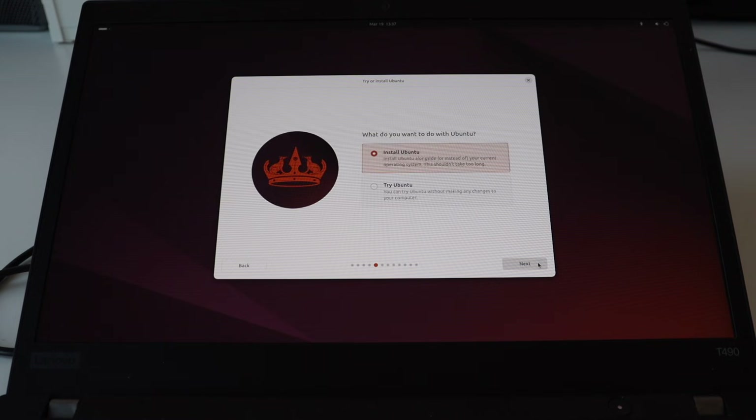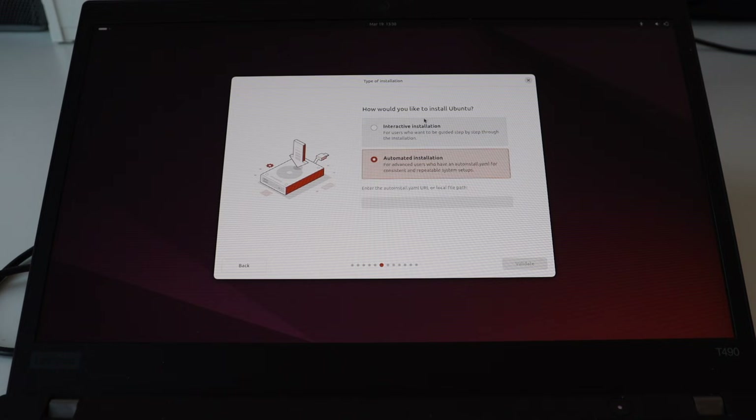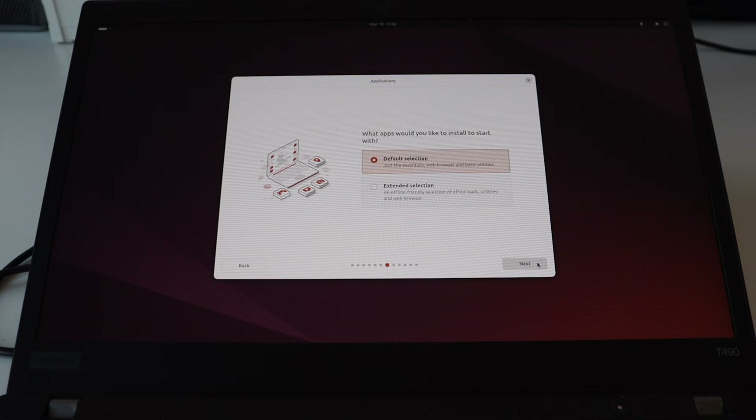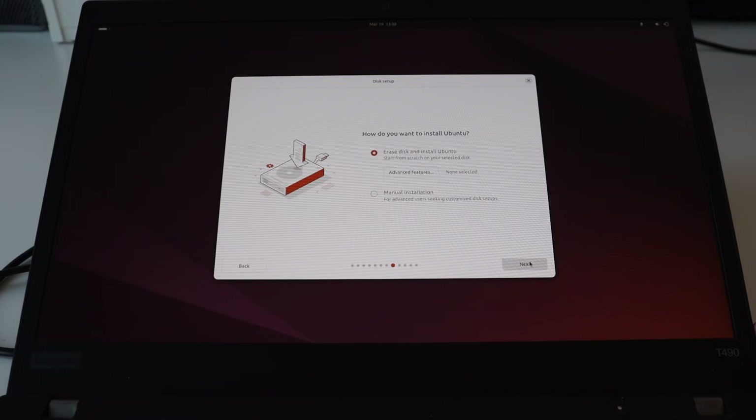On the next screen select install Ubuntu. Click Next and after that click interactive installation. There's also an option for the so-called automated installation — this is useful when you have many different computers, but in this case I'm installing Ubuntu to a single laptop. On the next screen you'll be asked what apps you would like to install. There are two options: default selection or extended selection — I recommend you choose the extended selection. You'll also be asked whether you'd like to install the recommended proprietary software, and yes, honestly it's needed most of the time.